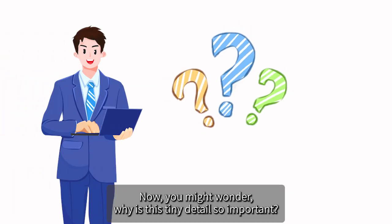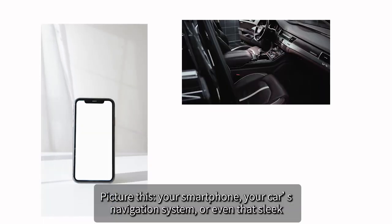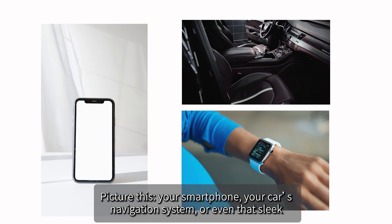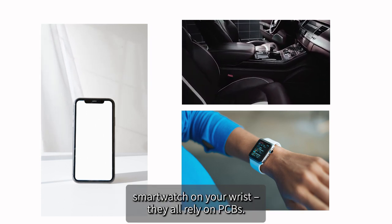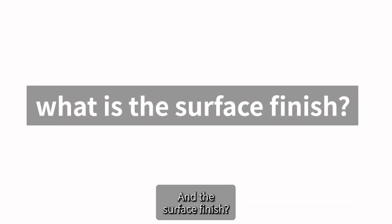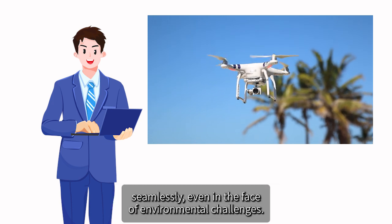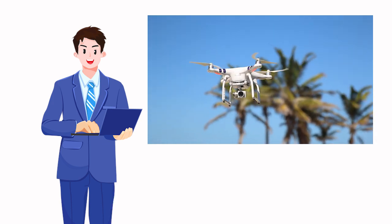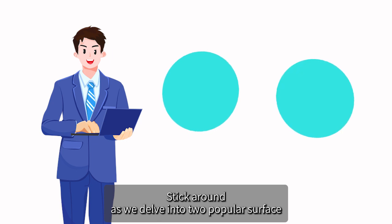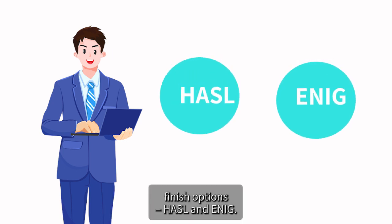Now you might wonder why is this tiny detail so important. Picture this: your smartphone, your car's navigation system, or even that sleek smartwatch on your wrist — they all rely on PCBs and the surface finish. It's the unsung hero that ensures your gadgets perform seamlessly even in the face of environmental challenges. Stick around as we delve into two popular surface finish options: HASL and ENIG.